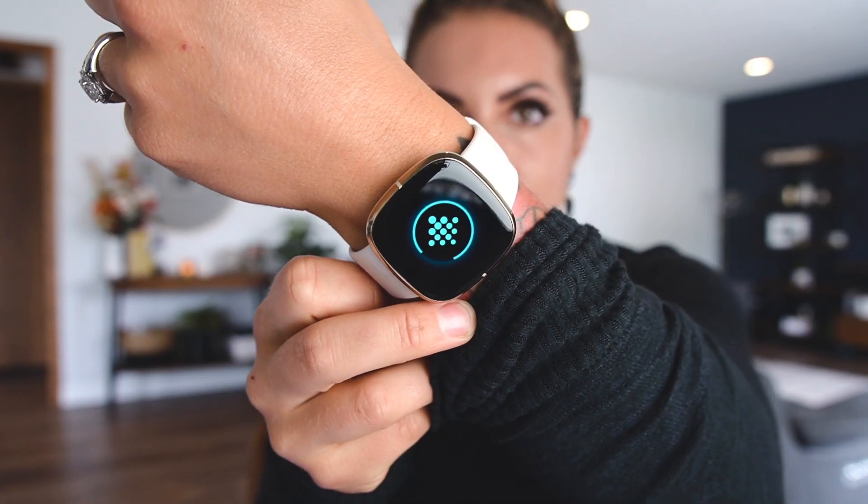So that's everything that is in the box. It is almost done updating and that was actually a lot quicker than I thought it was going to be. The setup process has so far been pretty quick and seamless — it's just installing the new software on the Sense. Then we'll take a look at the actual features in the app once this is finished.